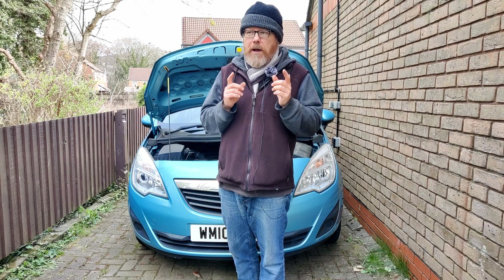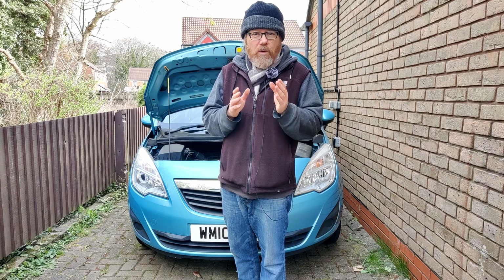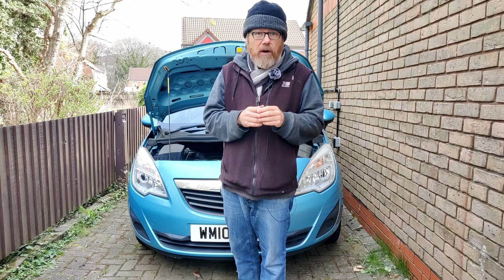I remember getting a spark plug socket for a Ford one litre engine - you had to get a weird spark plug for that because the borehole was quite small. You had to get a specialist tool that cost about 20 quid.